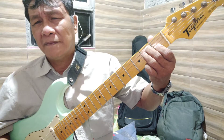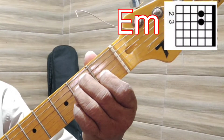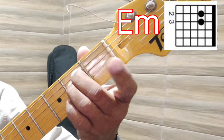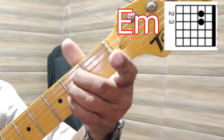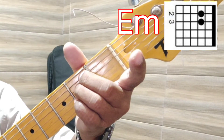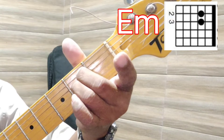E minor is done by removing our first finger from pressing string number three. So E minor is touching only string number five and string number four with fingers number two and three consecutively. That's it — that is E minor.